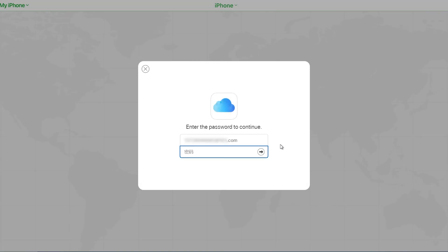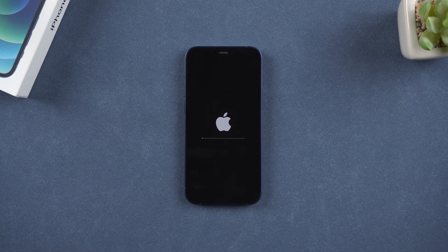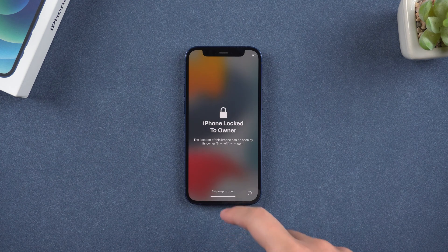Enter your Apple ID password to confirm, and your iPhone will be erased remotely. You can unlock your iPhone after it restarts.